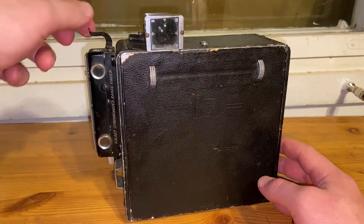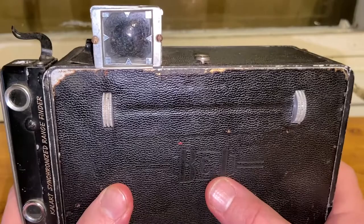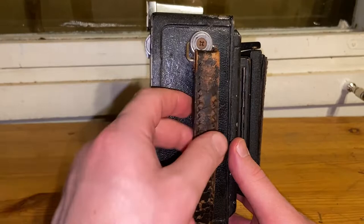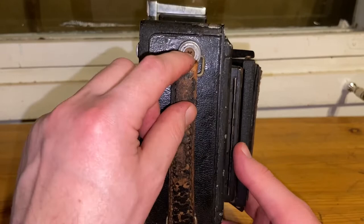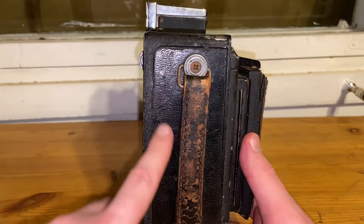This might be the holder for it, maybe a bit bent. Here's a viewfinder and focusing rails. You can see the Berke and James logo. It's quite dirty — old and hasn't been looked after for a long time. The handle is in surprisingly good condition. There's a nice knurled knob here. Not all parts are leather — the front has leather on the sides but this part is crackle-painted metal.